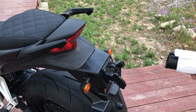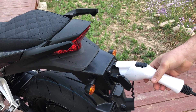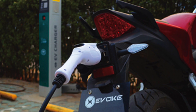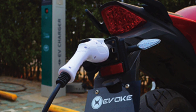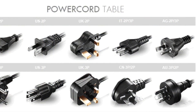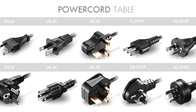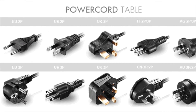Charging on your Evoke motorcycle is done through an onboard 1.8 kW charger at 220 volts, or 900 watts at 110 volts. At 220 volts it takes about 3 hours to reach 80% charge. An optional second onboard charger cuts charging times in half. The charger accepts 110 to 240 volts with zero modification. Home charging requires a J1772 to power plug adapter, while public charging stations require nothing.